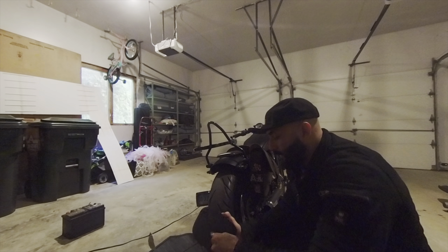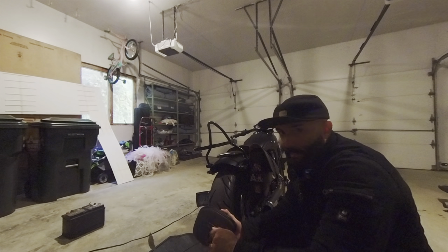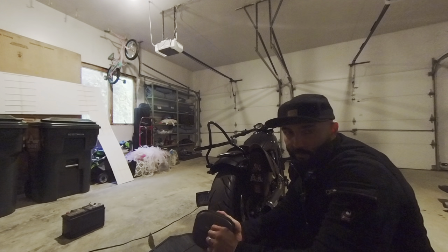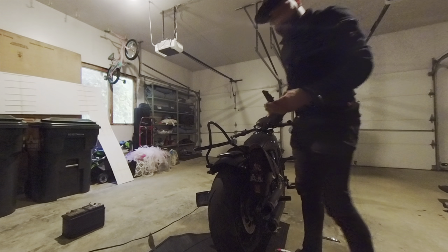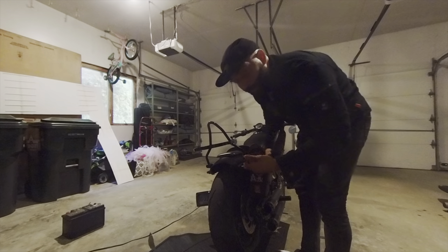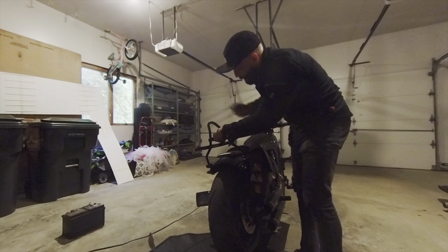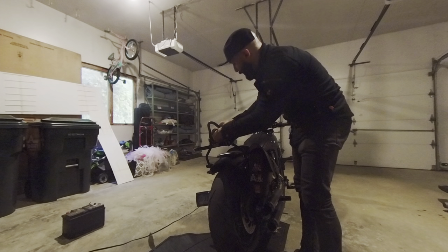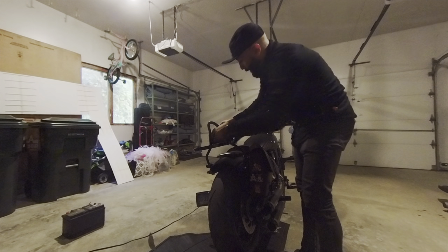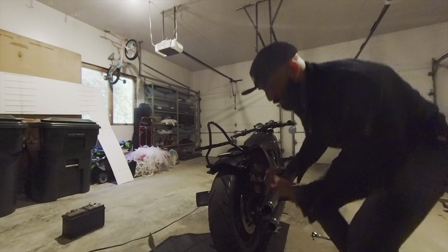I don't think that's the case. I got the shorty which is only like a 10 inch sissy bar. If you got anything taller I would imagine you'd be able to make it work. So although the bracket for the back rest does situate and doesn't interfere, the back rest itself is too far away — it bumps into the bracket of the luggage rack. So no go.